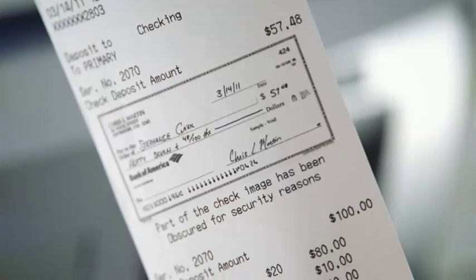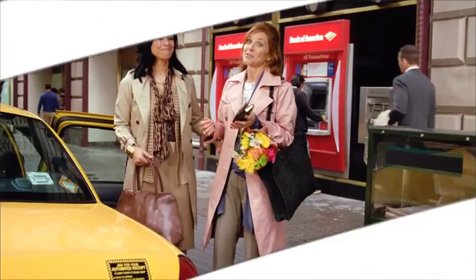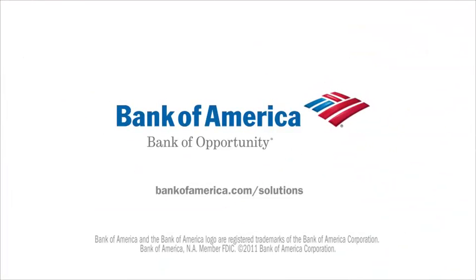Amazing. Look, there's a check right on the receipt. Genius. Fast, easy. I could get used to this. Quick and easy ATM deposits with Bank of America.